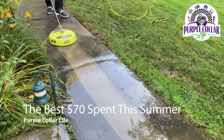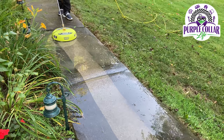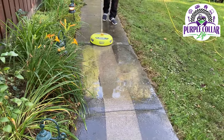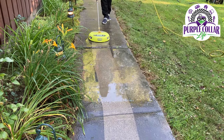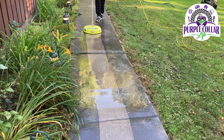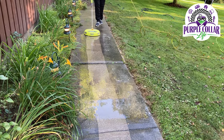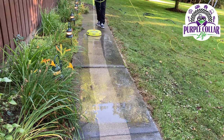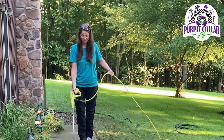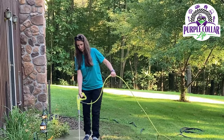Hi, Chad here with Purple Collar Life. In this video I'm going to explain why I think the Ryobi Surface Cleaner was the best $70 we spent this summer. Obviously it takes the Ryobi Pressure Washer in order to use the 15-inch Surface Cleaner, but the $70 that the Surface Cleaner cost, we've already easily got our money's worth out of it. You can see here we are at my parents' house, and I love that stripe that Jennifer's able to make right down the center of the sidewalk to show the great job that Surface Cleaner does.